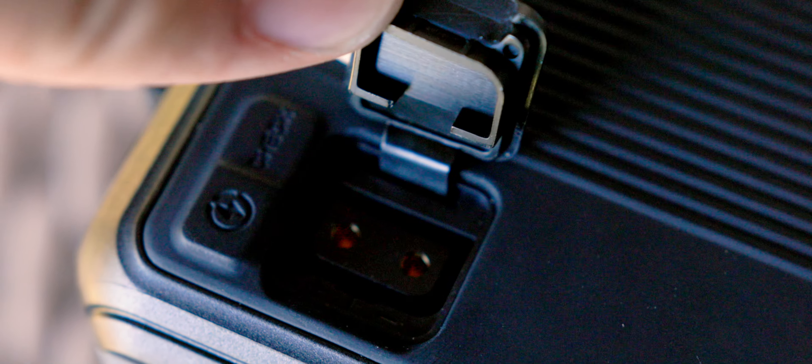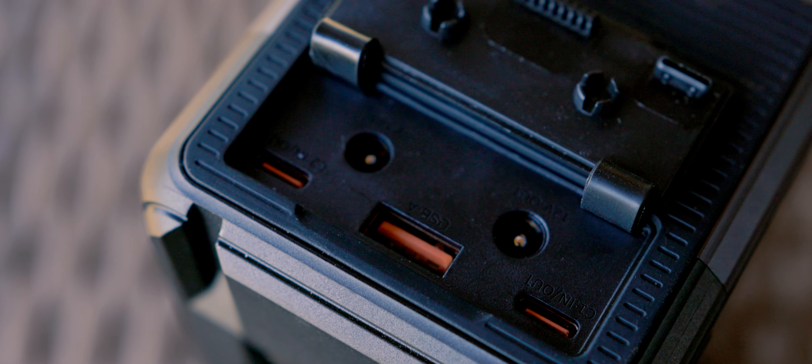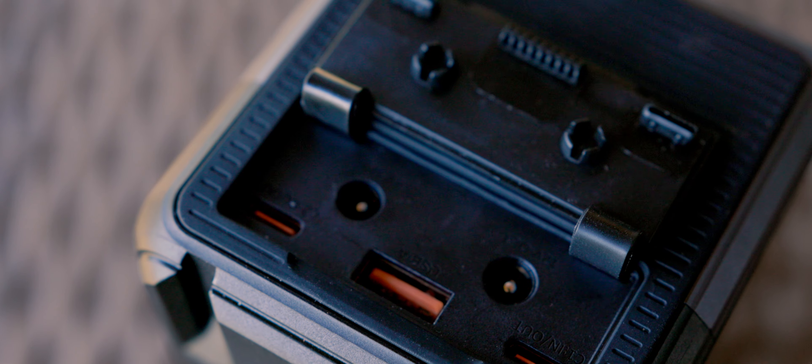This V-mount basically has every feature that I like minus one. There are two USB-C ports on the top, which is awesome for powering a monitor or charging your phone — you can do both at the same time. Then there are two D-Tap ports on the side, so you can run, say, a dummy battery on one and an Atomos Ninja V on the other. It also has 8-volt and 12-volt power outputs, plus the V-mount pins on the bottom.